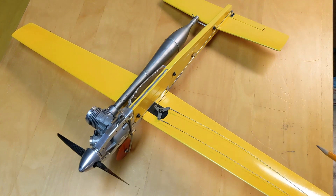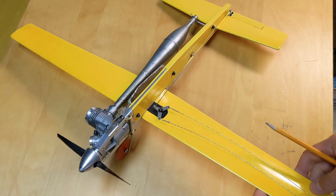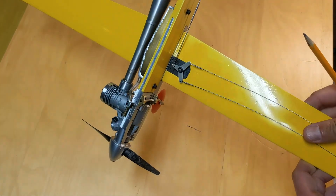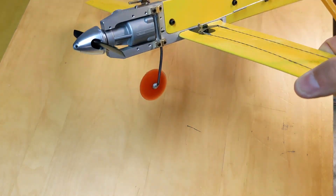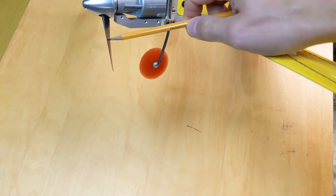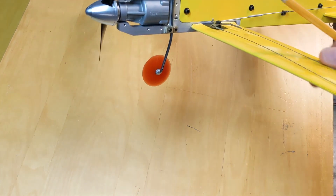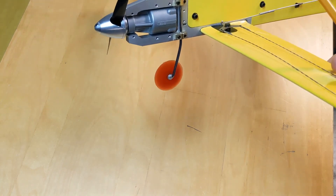So what's important for a successful F2A trainer? It must be rugged. This airplane is heavy duty and, as you can see, it has landing gear which really helps for inexperienced pilots touching the ground with the engine running.